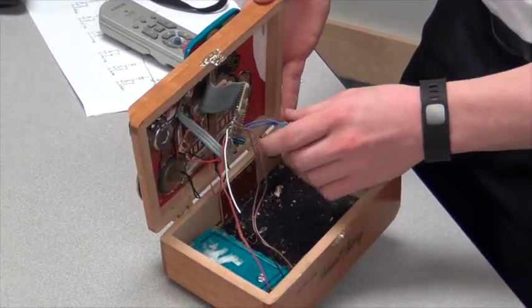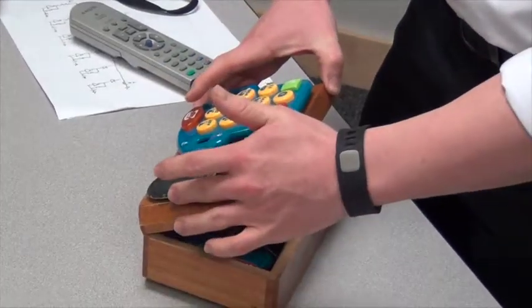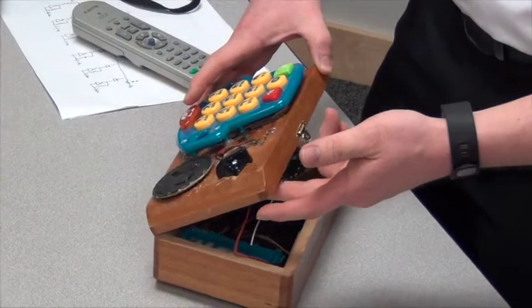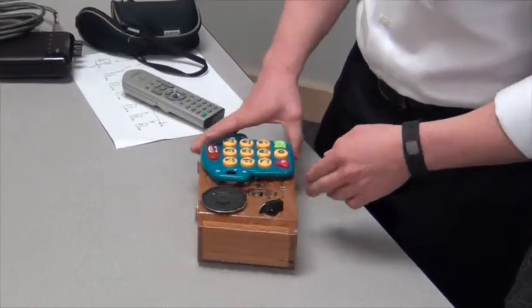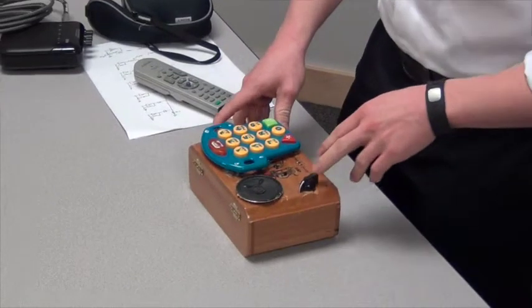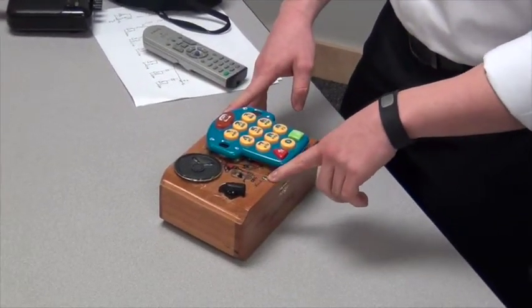A little volume control in there. I didn't quite get to wiring that up through the outside. Did a speaker up through the top of the box and then a potentiometer here. I had a little struggle with the potentiometer — I don't know if it was too high of a value or not, but I was able to get a better reaction by just using my body as the resistor.